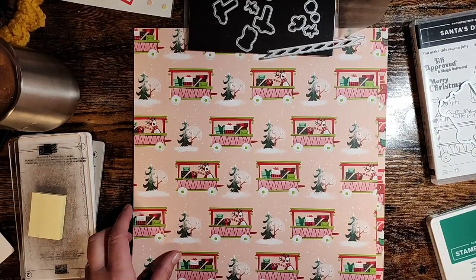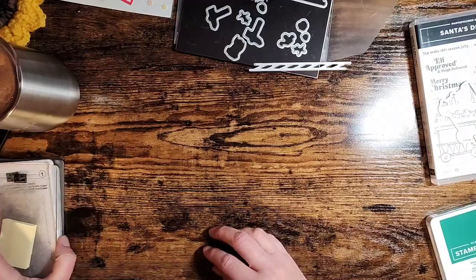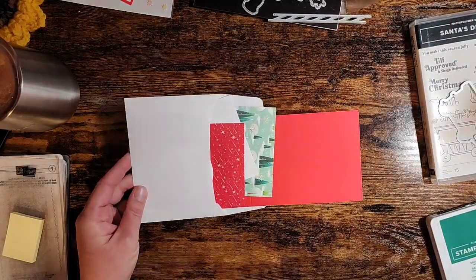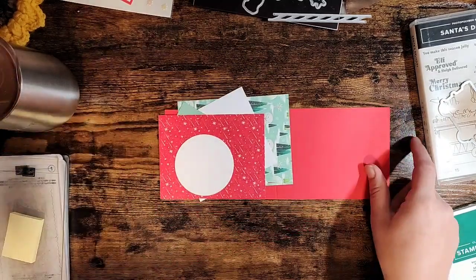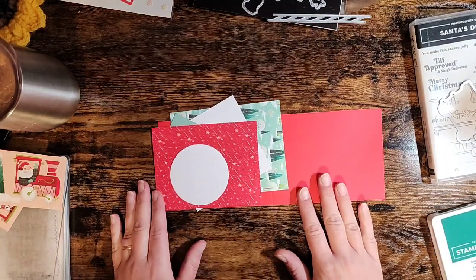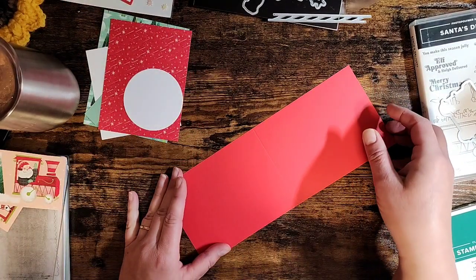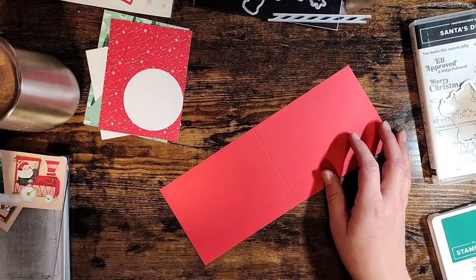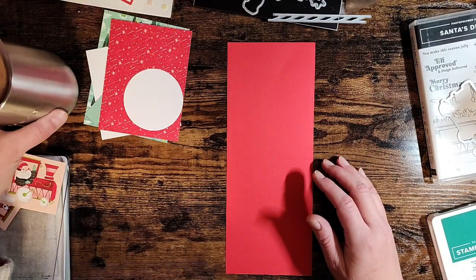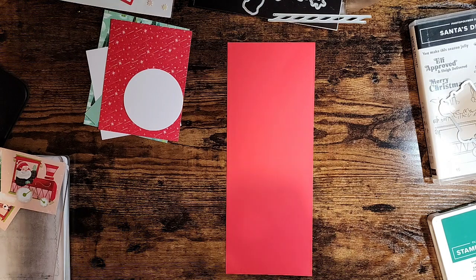We're going to use a couple of these on today's card. This is a card that I made with my hostess club last week and it was a lot of fun to create. Speaking of hostess club, I do have openings starting in November if anybody's interested. It's a monthly club - you can do it online from the comfort of your own home and get kits every month with full instructions, or you can join me in person at my house each month. If you're interested, message me and I can send you all the information.